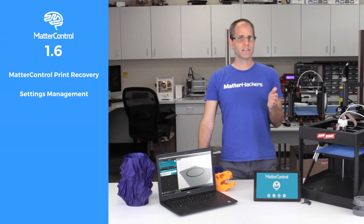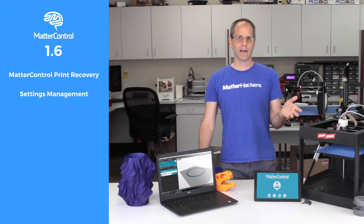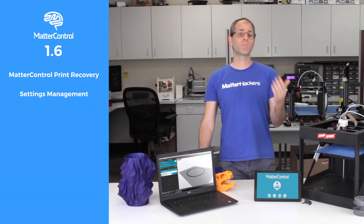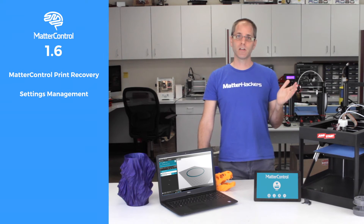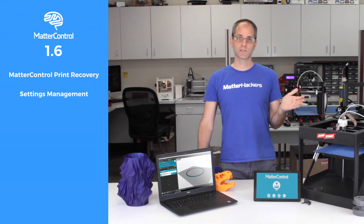We've also improved the settings, so when you're editing settings, we keep track of all of the settings that you've changed, and you can revert back to the factory defaults at any time. You can even revert your entire printer to factory defaults and start the configuration all over. This is a wonderful feature for things like schools or a maker space where you want to make sure that the printer can be reset back to something that actually works.